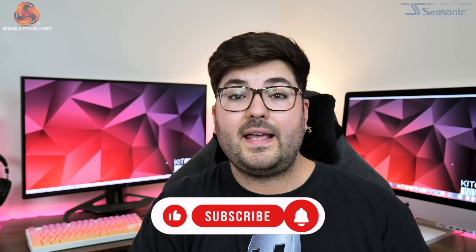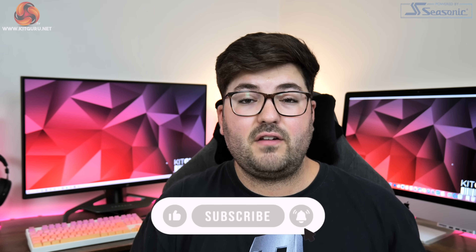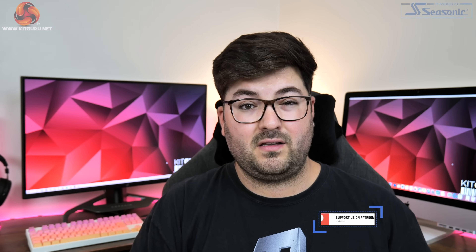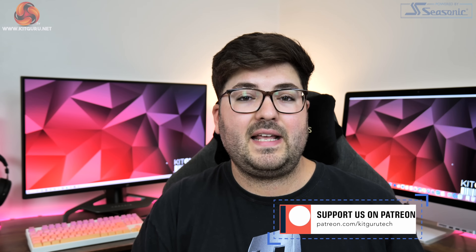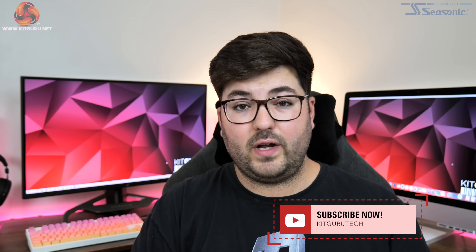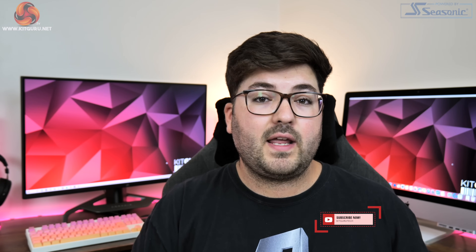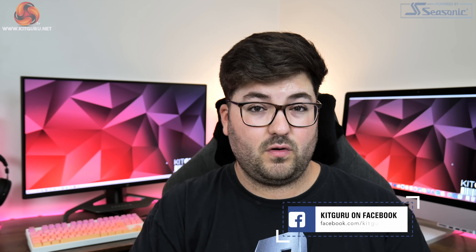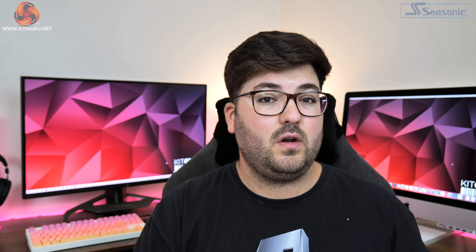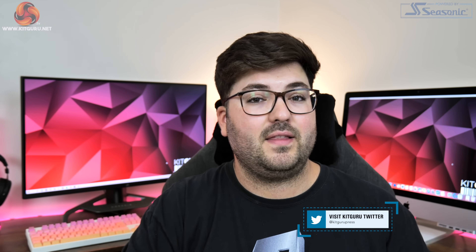So that is going to do it for this truncated RX 6600 review. Like I said, for a proper analysis please do check out the written review linked in the description below, but at the very least I hope you found the benchmark data useful, even if this GPU really isn't going to be exciting anybody. Please do also like, comment, and subscribe if you haven't already. In the description you can find links to our Discord, our merch, and also to our Patreon. That's really it from me guys — I'm Dominic for KitGuru and I'll see you in the next video.